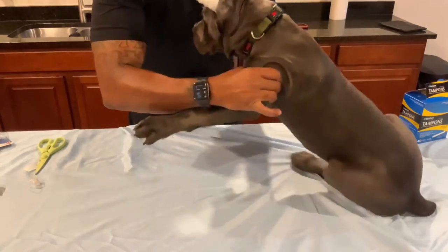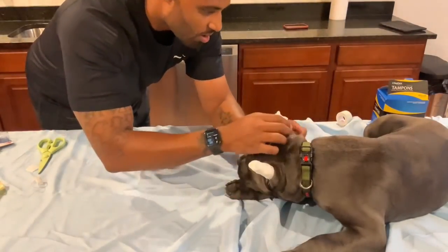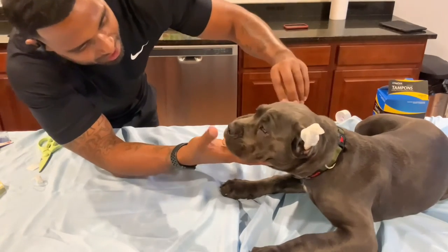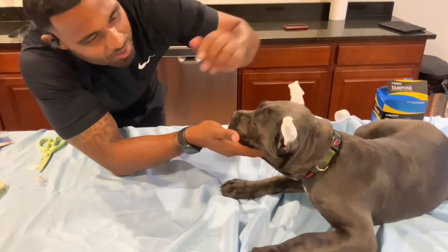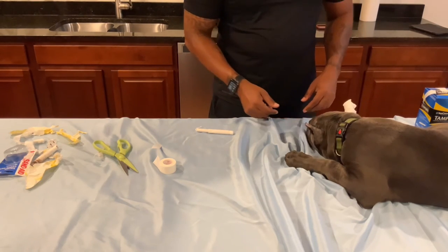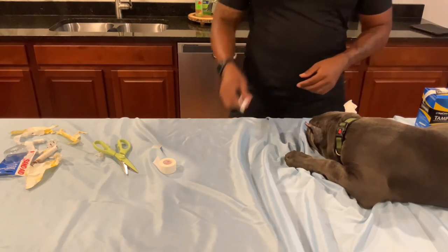Sit up mama, let me see your ears — turn around so we can see how they look. I'm asking my son what he thinks. It looks good, but maybe we need to redo this one. Alright guys, we are back — I took the other one out of her ear and I've got a new tampon and tape all prepped, so I'm going to go ahead and get this thing wrapped up.